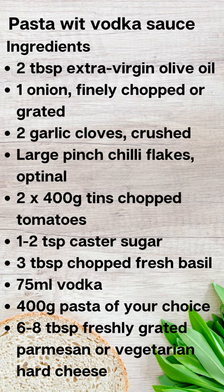Pasta with Vodka Sauce. Ingredients: 2 tablespoons extra virgin olive oil, 1 onion finely chopped or grated, 2 garlic cloves crushed, large pinch chili flakes (optional), 2 x 400 gram tins chopped tomatoes, 1-2 teaspoons caster sugar, 3 tablespoons chopped fresh basil, and 75 millilitres vodka.